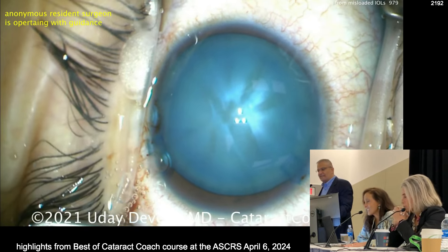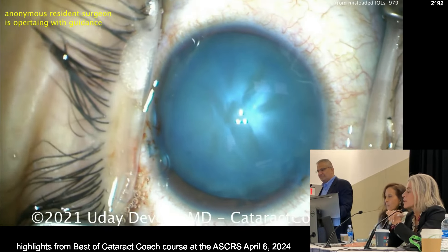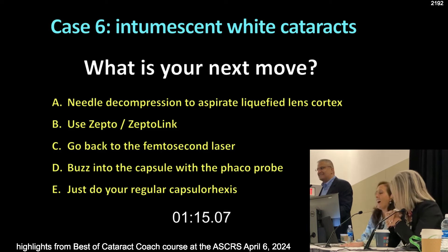Yes, more viscoelastic — I will listen to you. But the other thing you have to do is what I call verbal anesthesia. What about Zepto? What about Femto? What about buzzing the Cavitron phaco probe? No — you've got to needle decompress. That's all about the verbal anesthesia.